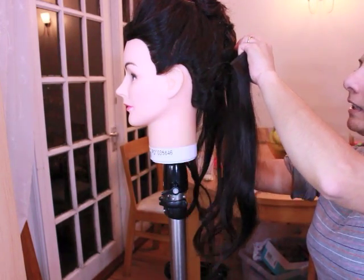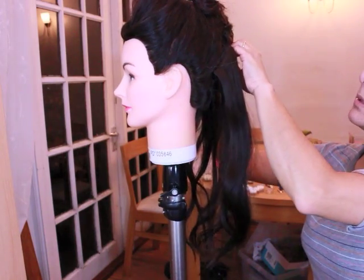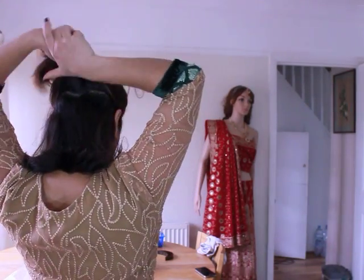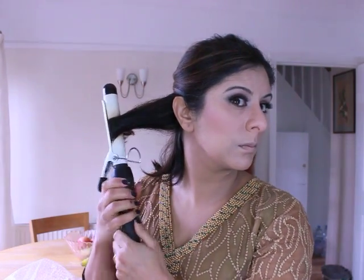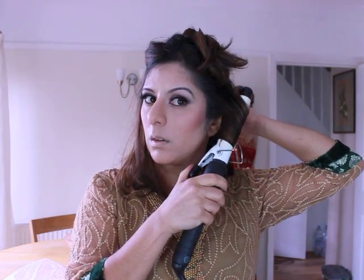I use my styling head to hold the pieces when I curl them. It's handy to have one, but you can also do this on a coat hanger hung up against the door. I'm taking a section of my own hair and creating a nice parting, then curling my own hair just like I did with the hair extension pieces — this is going to help my hair blend in with the extensions.